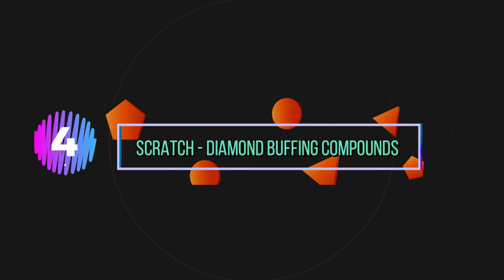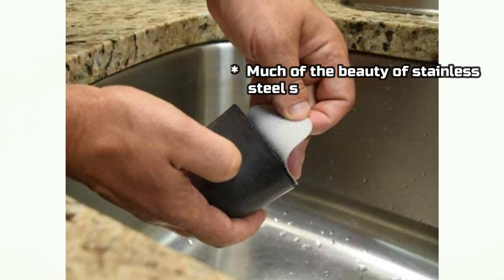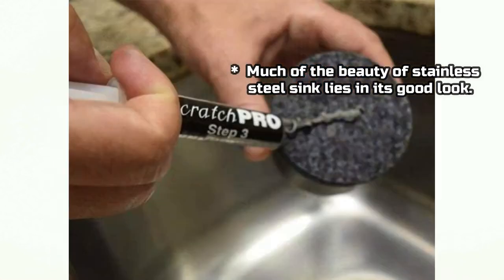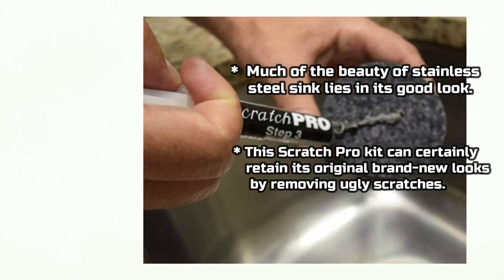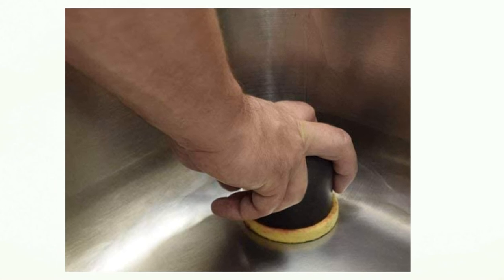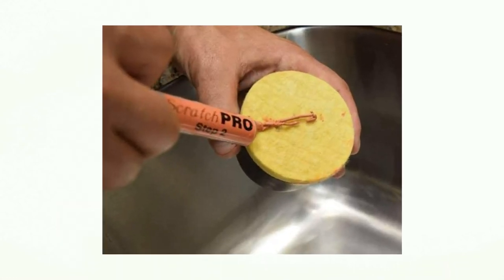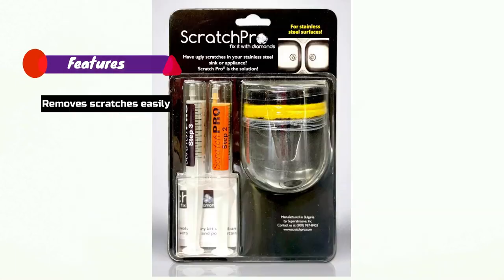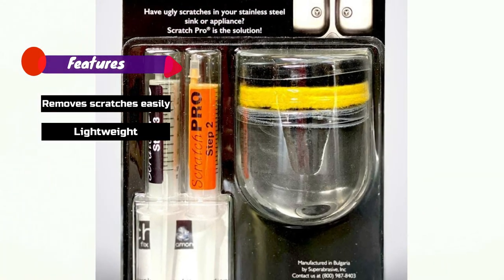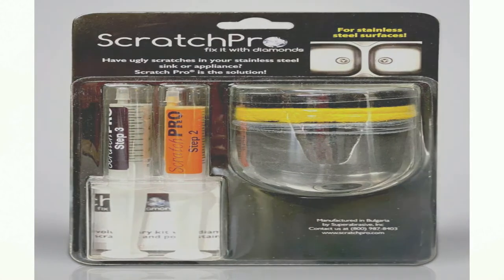Number 4: Scratch Diamond Buffing Compounds. Much of the beauty of a stainless steel sink lies in its good look. This scratch removal kit can certainly retain its original brand-new look by removing ugly scratches. Features: Remove scratches, Lightweight, Diamond buffing, Easy to use.